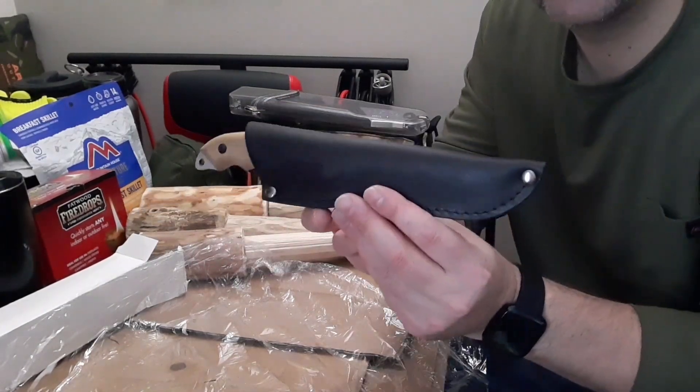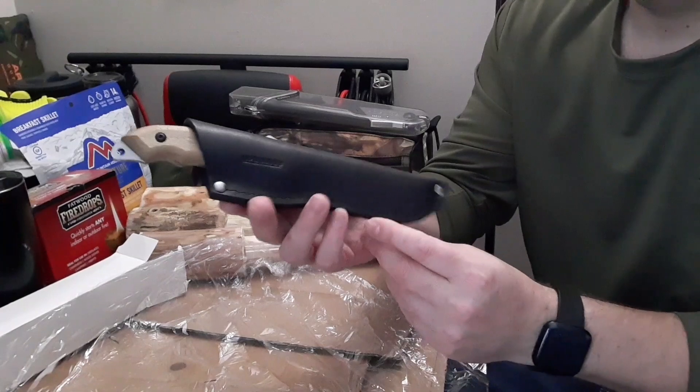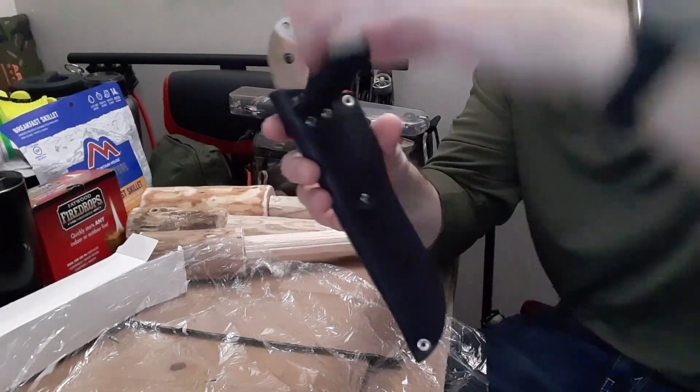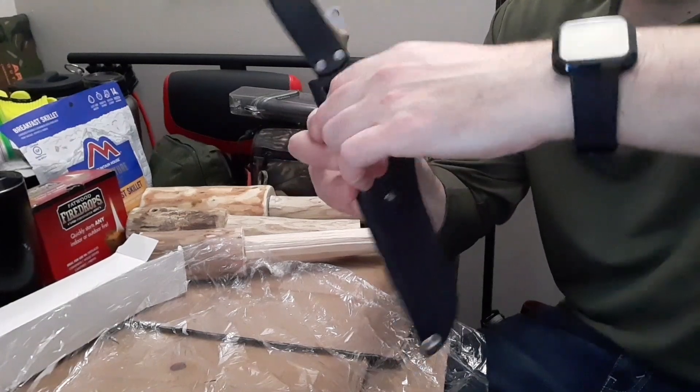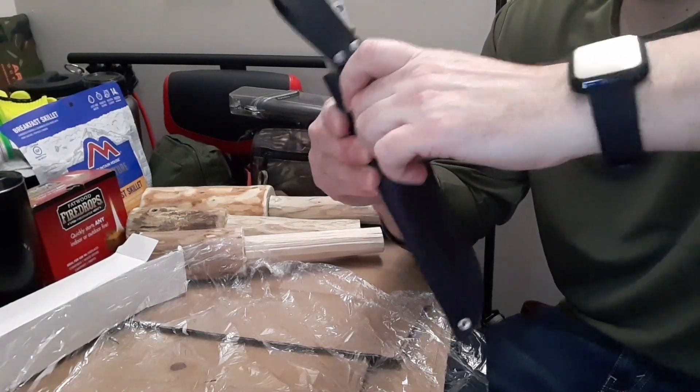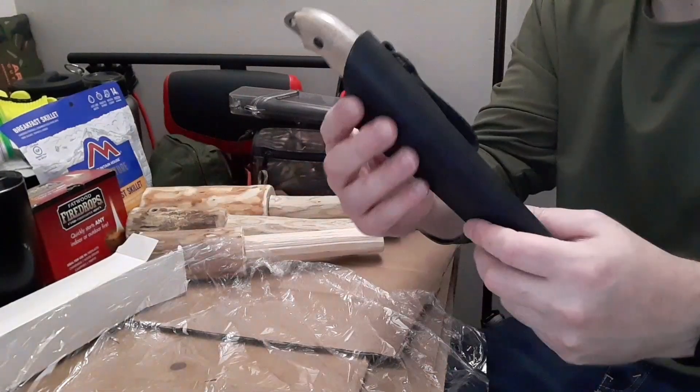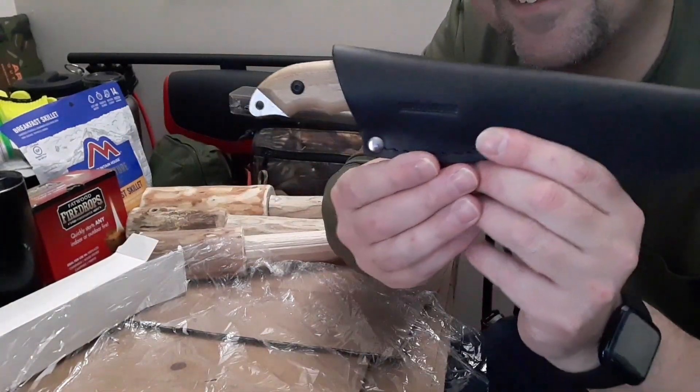Oh, look how sweet it is! Black sheath, leather dangler option or your belt loop — it's a little tight but it'll break out. Look at that, see the end?